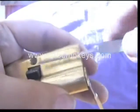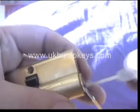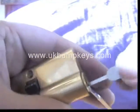I raked this earlier on and it seemed to rake quite easily. Just set that up in there. The rake I'm going to use is the saw rake, just using light tension on the tension wrench and just a very light motion throughout the lock. So see how we go with this one.